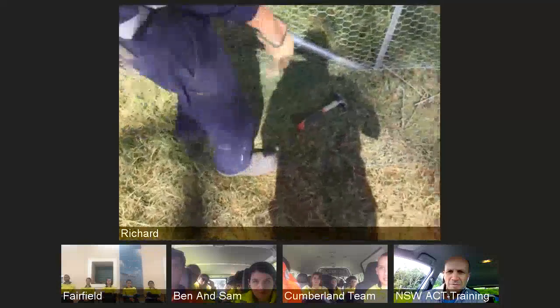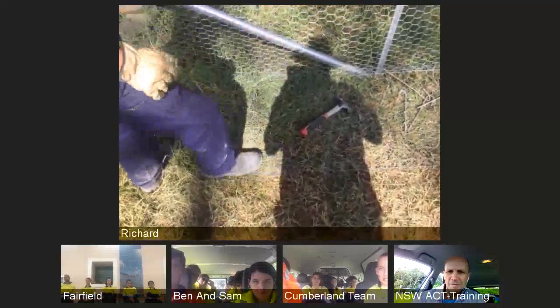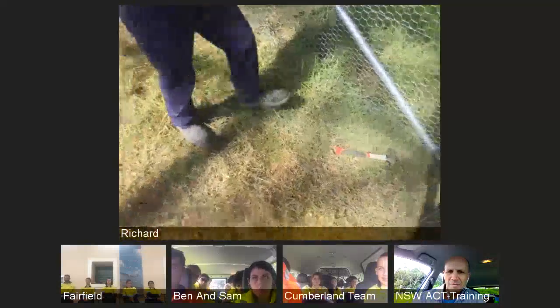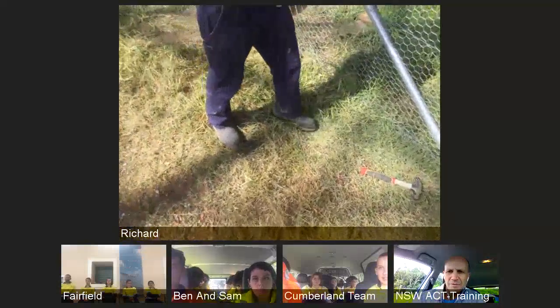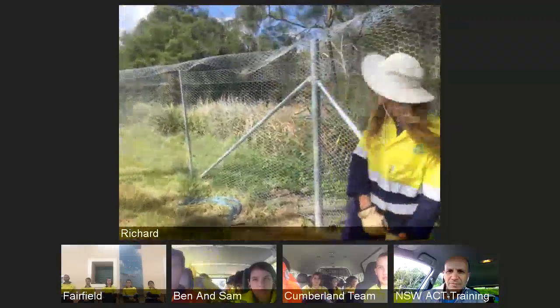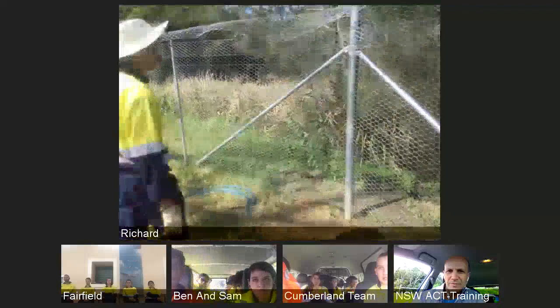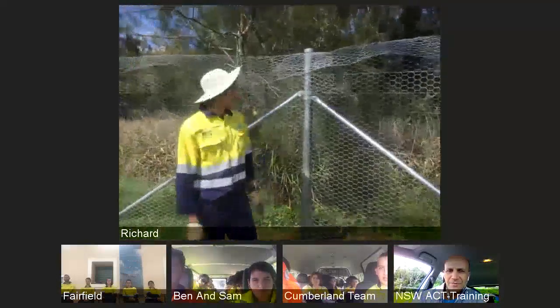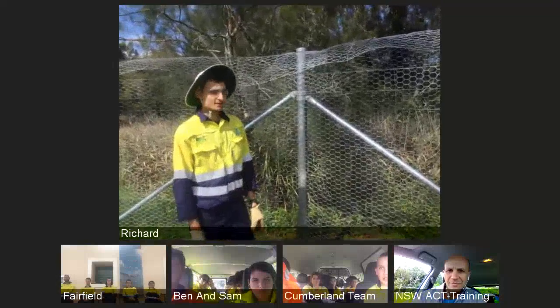And we've got the foot skirts, which stretch and are attached to the bottom of the fence and come out 500mm to stop any foxes from burrowing into the wetlands. And here is Julian to talk about the strainer post and star pickets. Hey guys, I'm Julian. Nice to meet you. I'm going to be talking about the strainer post and the star pickets.